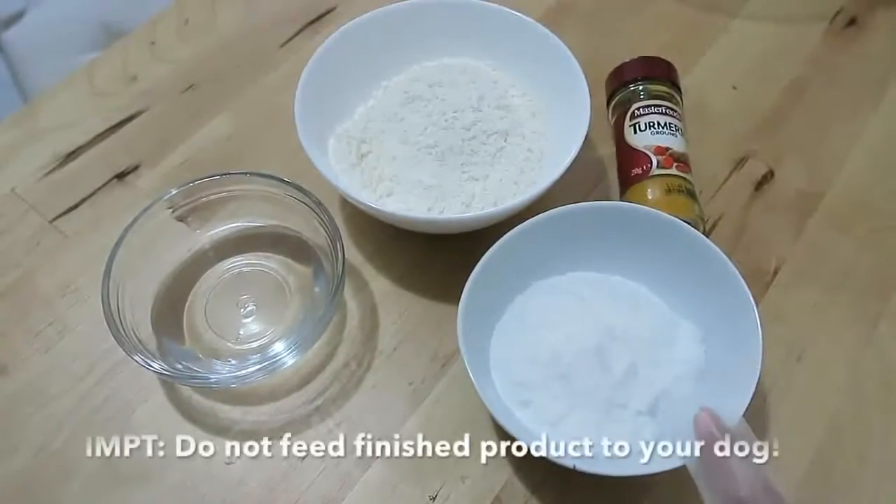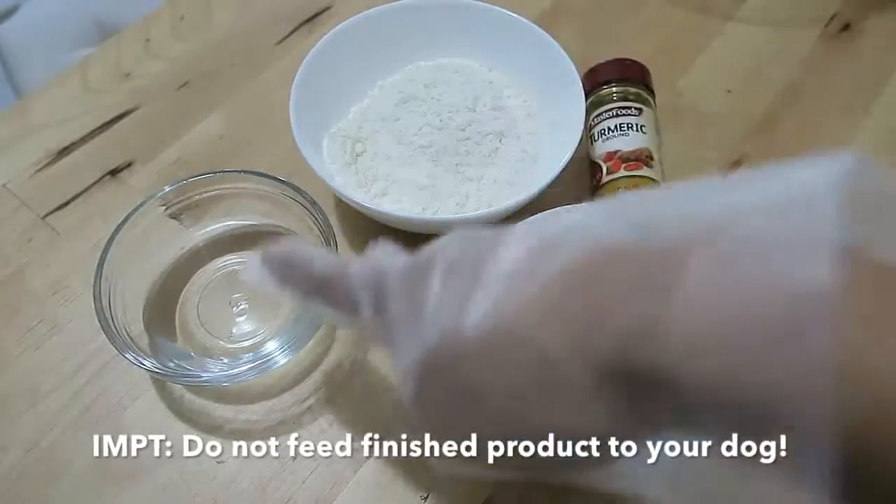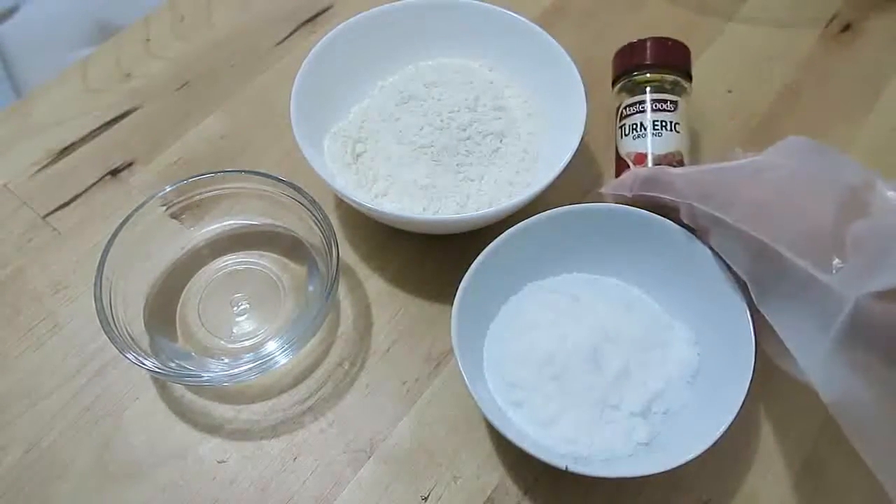The ingredients you need for this recipe are: half a cup of salt, one cup of flour, some water, and if you're coloring it, some turmeric as well.